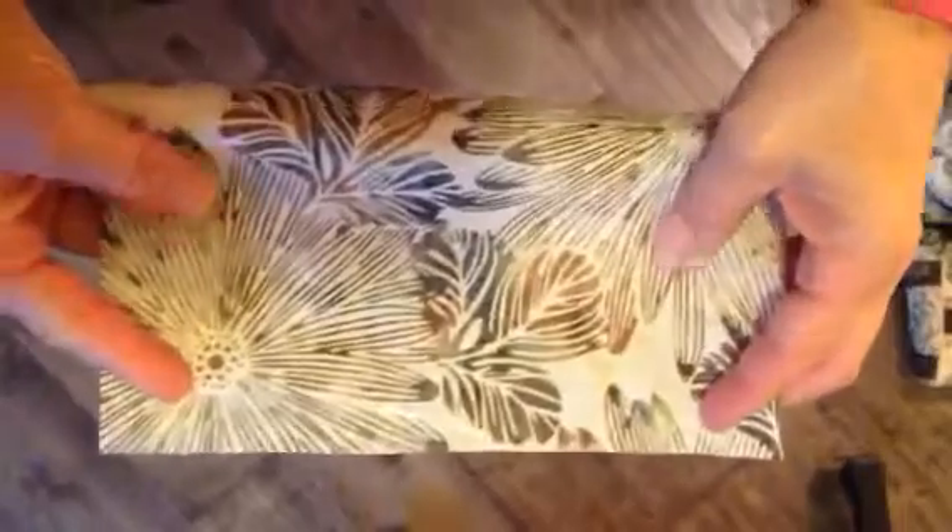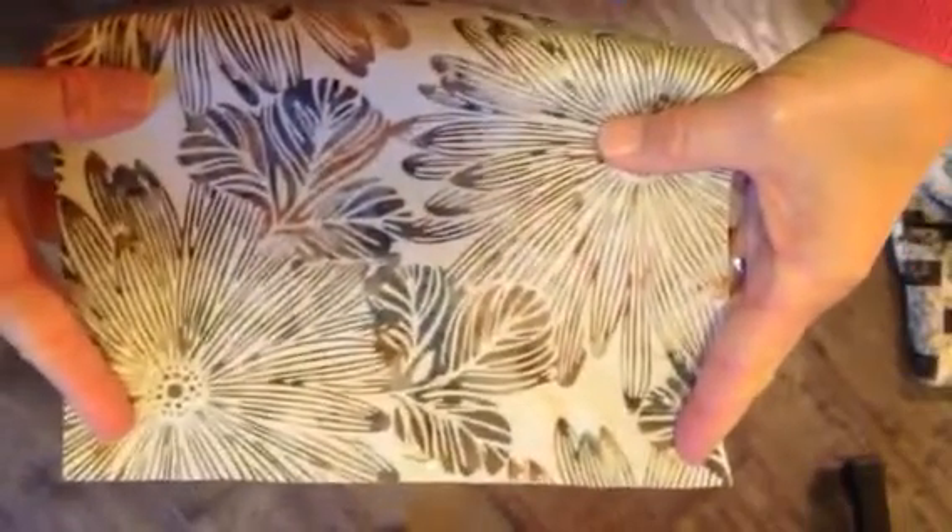In doing the apron pockets, I want to show you how to do them correctly. I put a pin at the top. If you look at your pattern piece, this is the top up here, and I put a pin in because it's not perfectly square and I want to know which is the top.